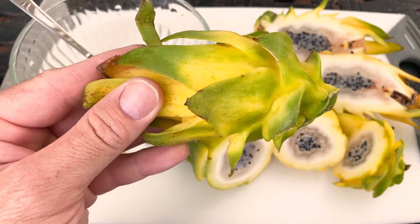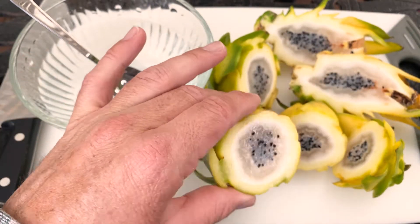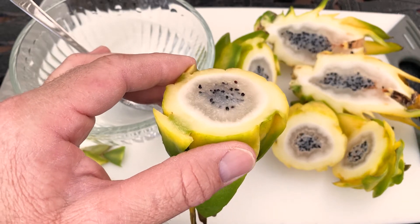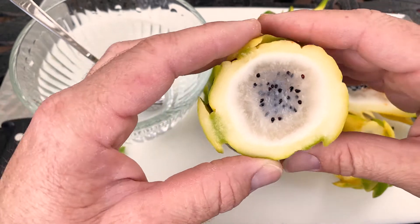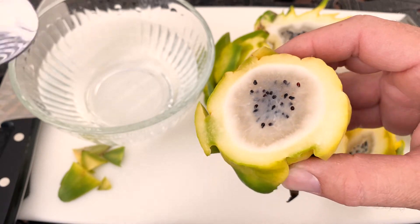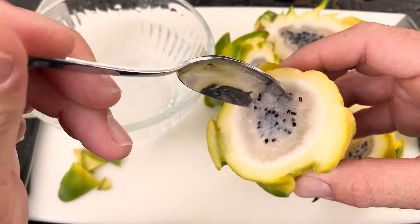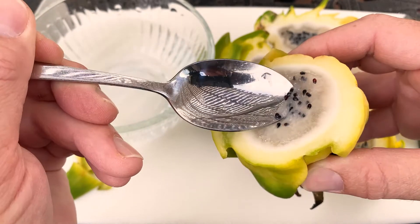Hey everybody, this is Paul and today I'm going to show you a fast method to extract seeds to grow from dragon fruit. It doesn't really matter the variety. This one came from Florida and it could have been the humidity, the rain, or the hurricanes that hit out there, but this fruit was not the best texture quality. Either way, I'm still interested in growing the seeds to use as rootstock and to explore this variety.